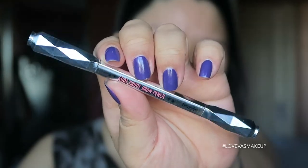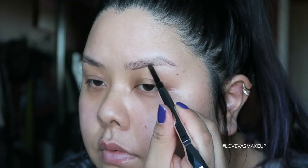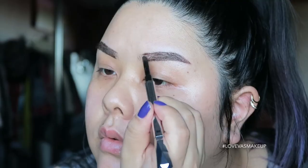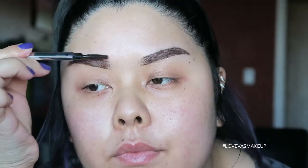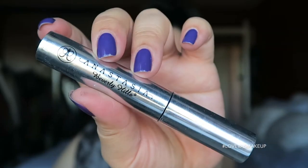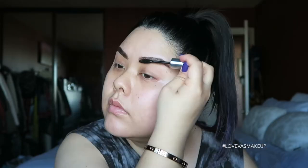Moving on to eyebrows, I'm using Benefit's Goof Proof Brow Pencil in shade number five. I'll quickly do the brows and move on. To set the brow hairs in place, I'm using the Anastasia Beverly Hills clear brow gel — this isn't waterproof, it just makes the hair stay put without moving.